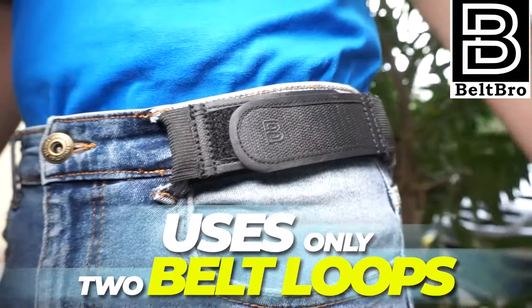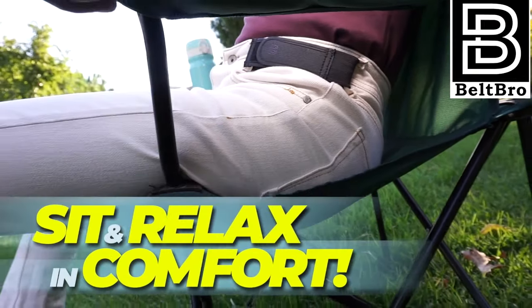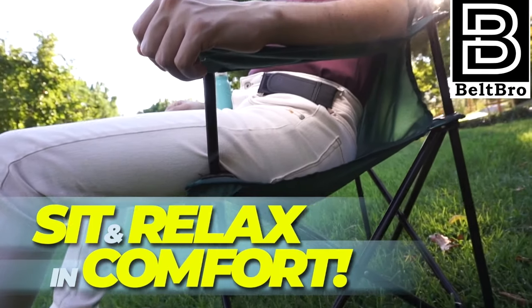Look better, feel better, move better, travel better. Beltbro. It's a belt, just better.